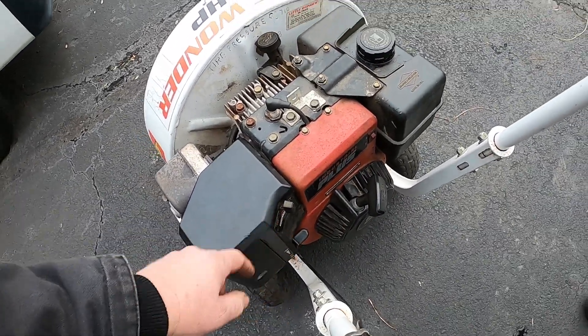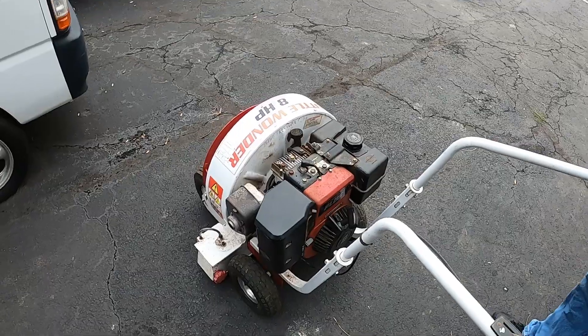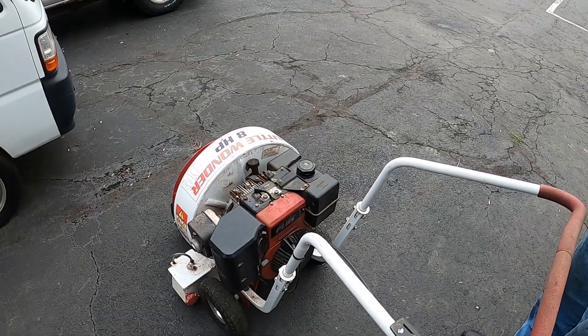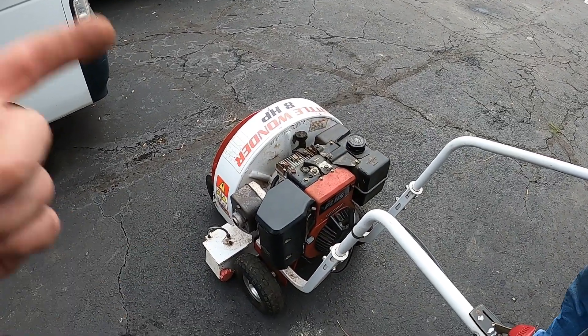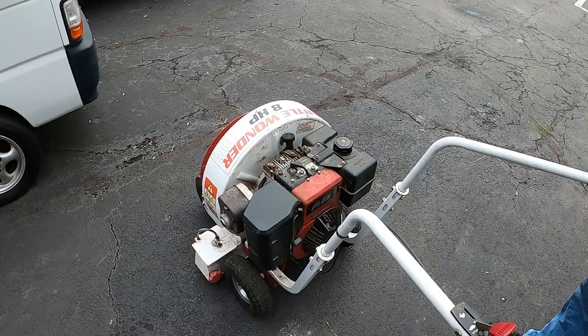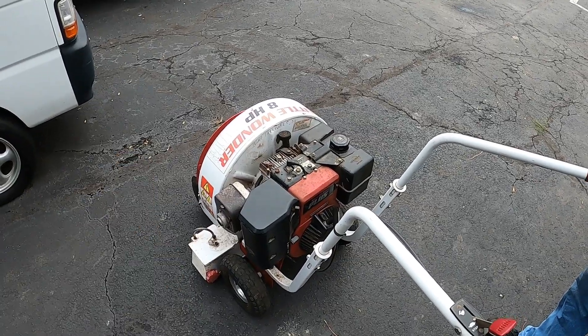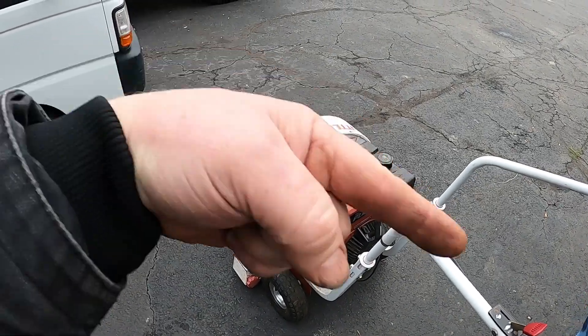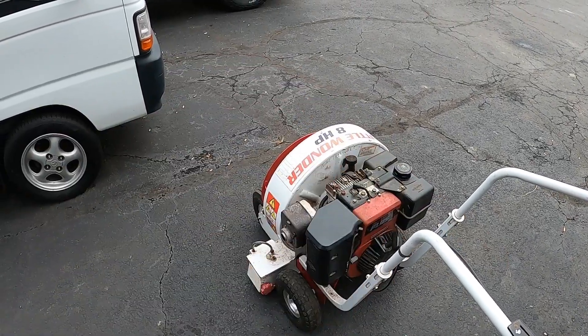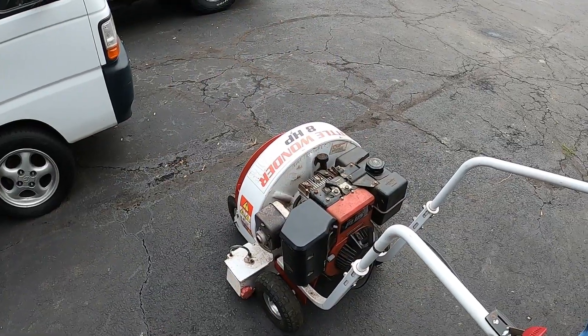Usually it doesn't have a separate on/off switch — it usually has it on the throttle. But you learn; everybody makes mistakes. So there you go: just needed a head gasket, very simple, 18 foot-pounds on the bolts, and there's another one fixed and ready to go. Thanks a lot for watching — please subscribe and give a thumbs up if you like the videos.